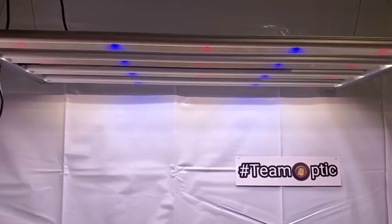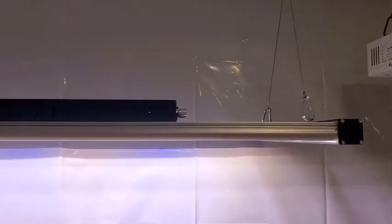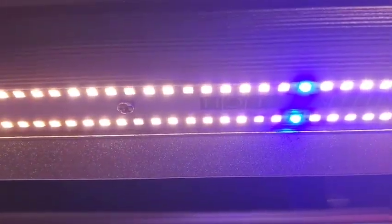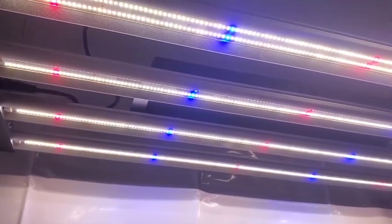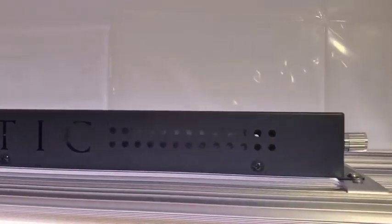Good morning team, Jesse here with Optic LED grow lights, bringing you the Slim 320S low profile double dimmer. Got your master controller hook up there. Beautiful LED bars here with the Samsung LH 351H royal blues, deep reds, and of course the Samsung 301H white lighting LEDs. Two Mean Well drivers in this beautiful Optic driver box here.